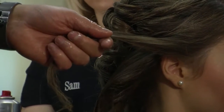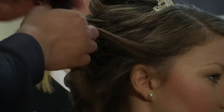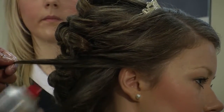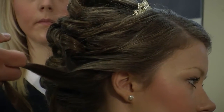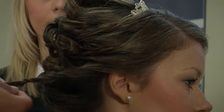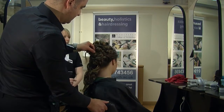In the front section, this is important just to get this a little bit smoother here, just where the finer hair is. We've got the cushion brush again. Just going to pin that back up into the hair.